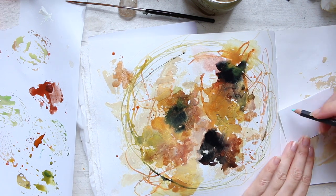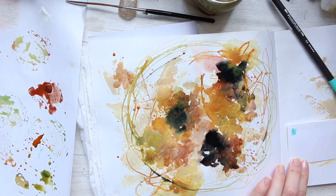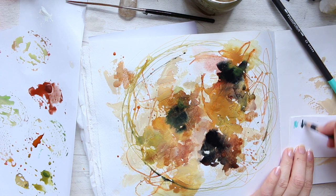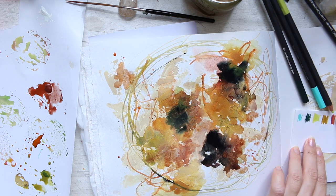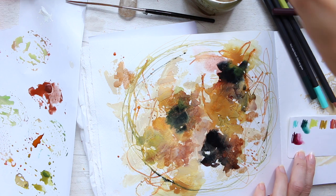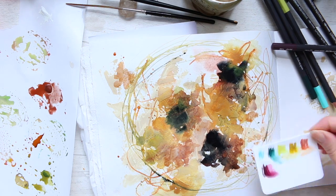I decided to pick up a watercolor pencil and think about what colors to use. Typically I'd go for something like a teal color, but I wanted to try something different, so I swatched out a few colors to give myself options. In the end, I chose a color that works very well with this palette — not as popping as teal, but it works really well. I knew right away I wanted to use this beautiful dark plum color.